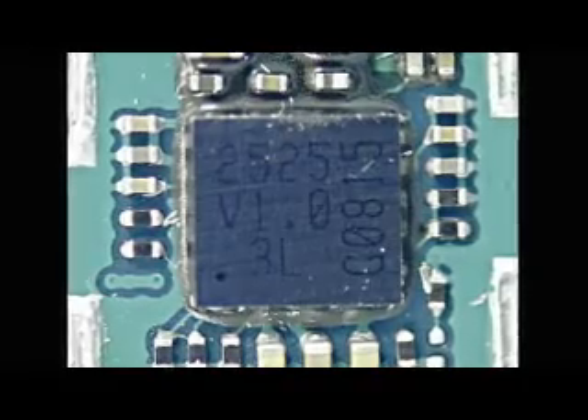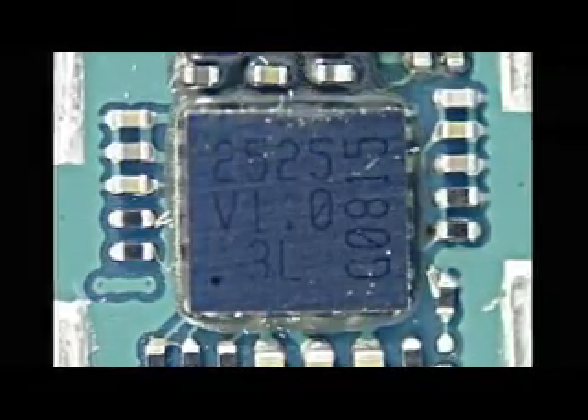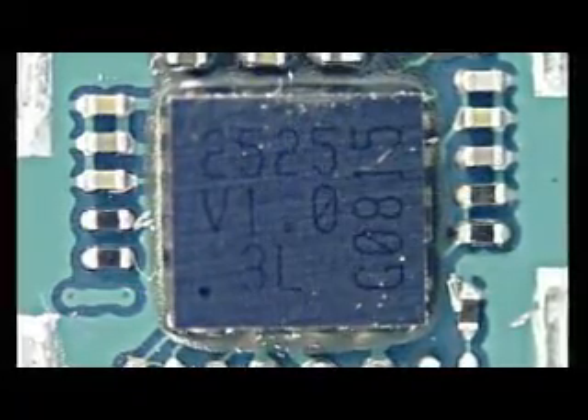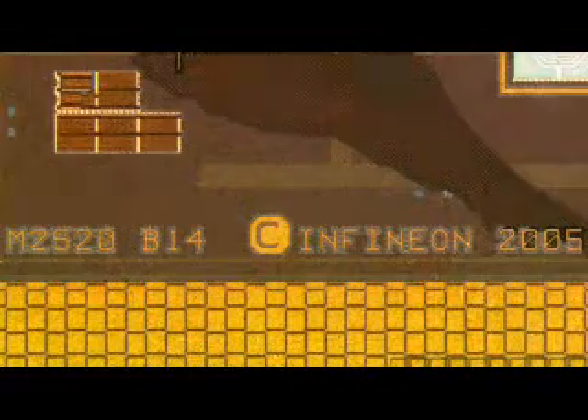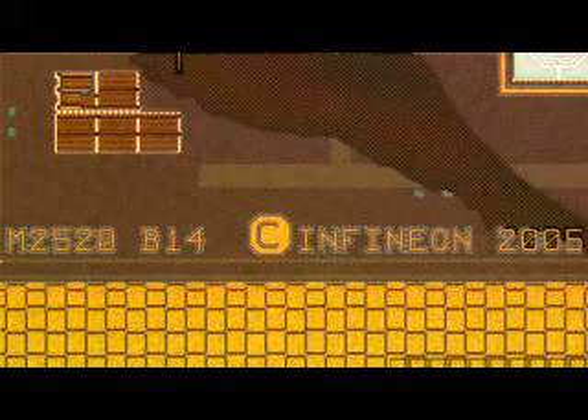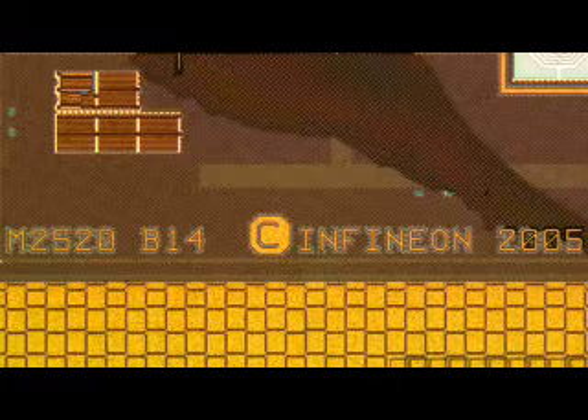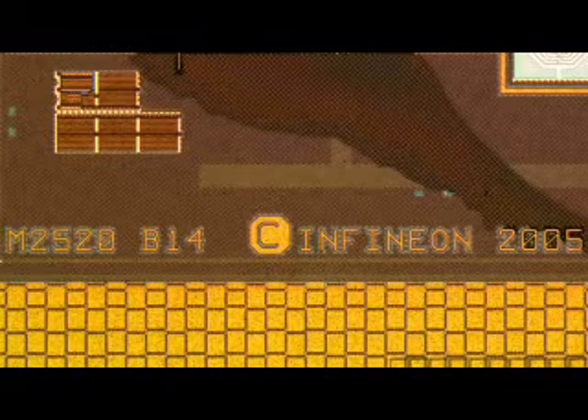There was also speculation as to who would provide the GPS for Apple, now that it was built into the new iPhone. The answer is Infineon again, as we see the PMB2525 Hammerhead 2 AGPS. Interestingly, the die package actually shows PMB2520, which is the original Hammerhead. We can surmise that some changes have been made to the original die for the Hammerhead 2.